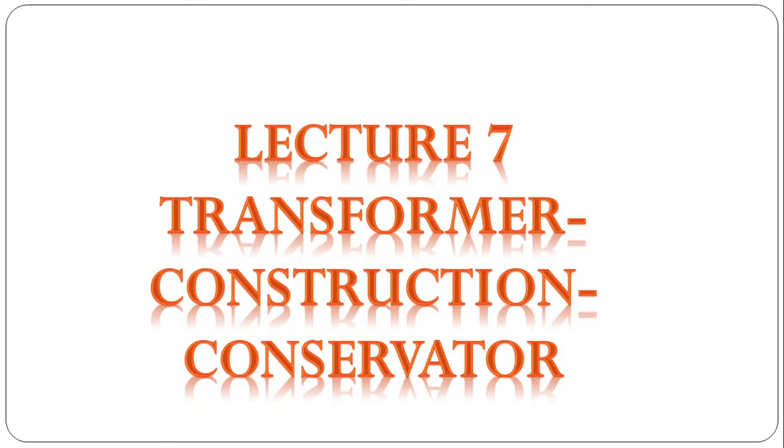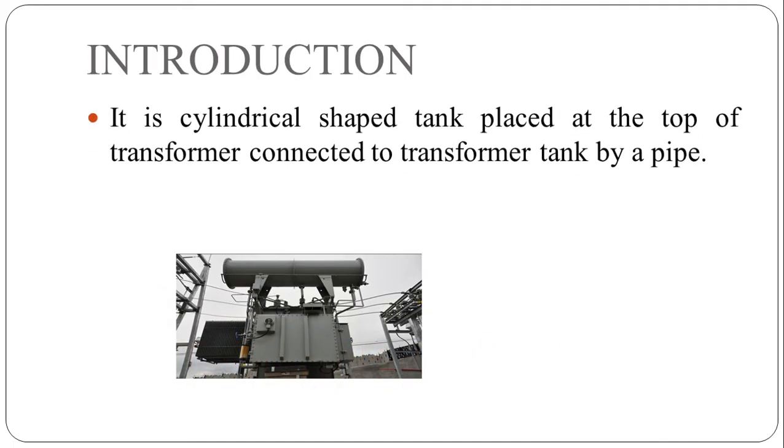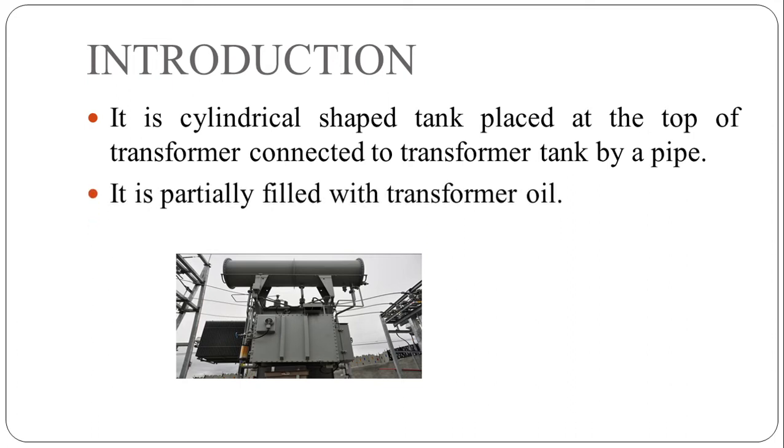Welcome to my YouTube channel. This is lecture number seven. In this short video lecture we will study the conservator of a transformer. A conservator is a cylindrical-shaped tank placed at the top of the transformer, connected to the transformer tank by using a hollow pipe. The conservator is partially filled with transformer oil.